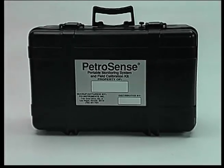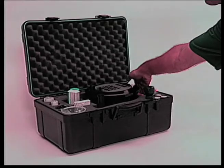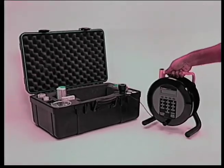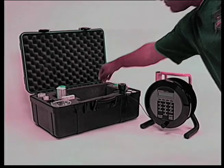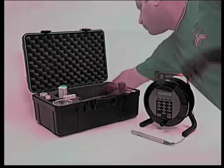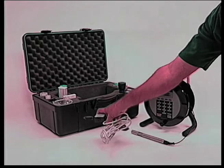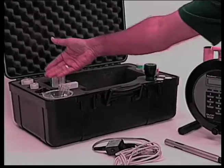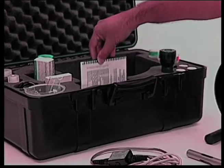The PHA100 comes in a rugged carrying case that includes a meter, a probe, interface box and cable, calibration and cleaning supplies, and a quick reference guide.